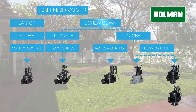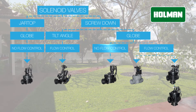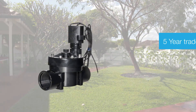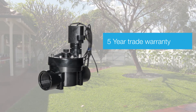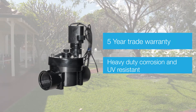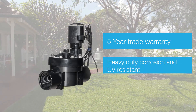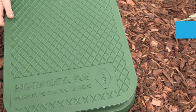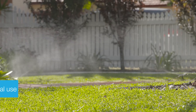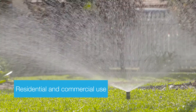Offering a 5 year warranty, the KR7101 solenoid valve is a heavy duty corrosion and UV resistant PVC valve. Pipe work is connected to the valve via the 25mm BSP thread. The valve can be placed underground in a valve box. It is suitable for both residential and commercial applications.